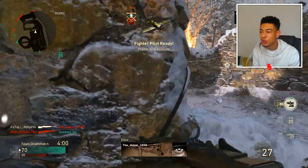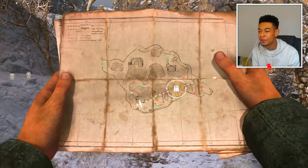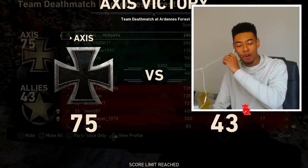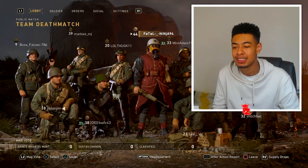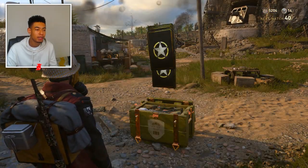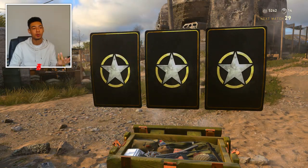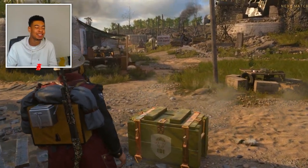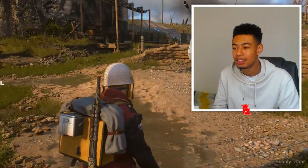Oh my god, we're on a 20 killstreak! If we were playing a different game mode we'd be done. Look at them all — we only need one kill though. There we go! For those of you telling me to go for a nuke — I literally just unlocked it yesterday so I might start going for it now. If you want to see a video of me getting a nuke, I'll go for it. Come on, give me something good in the supply drop. We literally got nothing. This guy just hasn't got the luck.